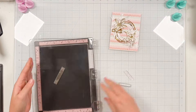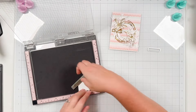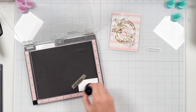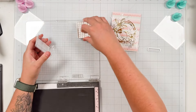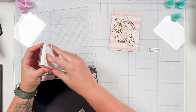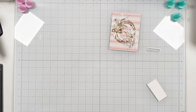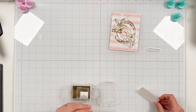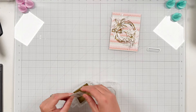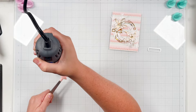I pulled out my stamp and the coordinating sentiment strip die, and I have my MISTI here to be able to stamp my sentiment. I'm going to use some anti-static powder first because I'm going to emboss, so I'll take my clear embossing ink and stamp it twice since it's really hard to see — it's clear on white paper. I'm stamping it twice with the help of my MISTI to make sure I have a nice clean stamped sentiment.